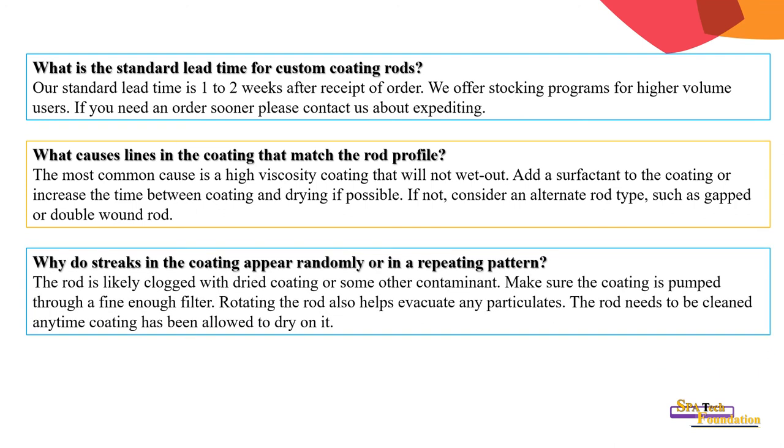Why do streaks in coating appear randomly or in a repeated pattern? The rod is likely clogged with dried coating or some other contaminant. Make sure the coating is pumped through a fine filter. Rotating the rod also helps evacuate particles. The rod needs to be cleaned any time coating has been allowed to dry on it.